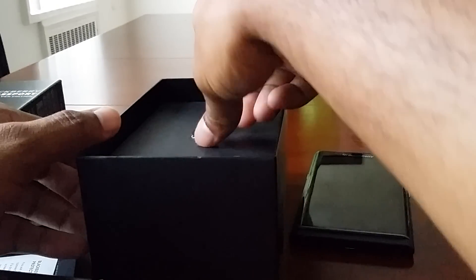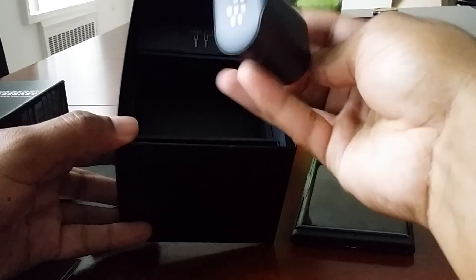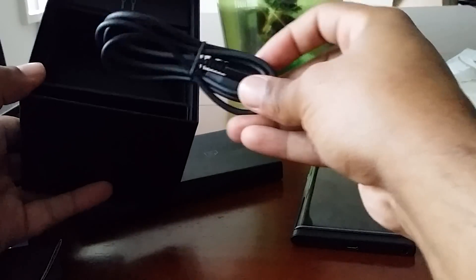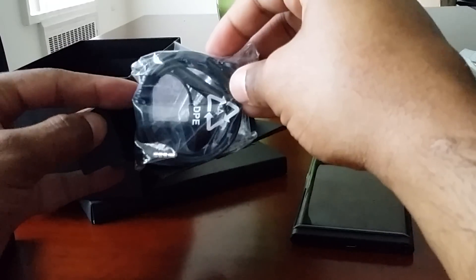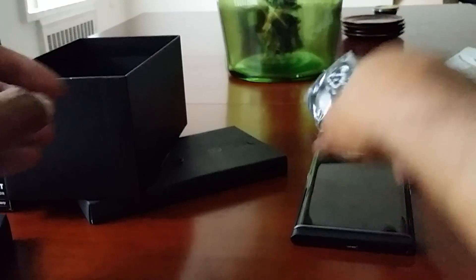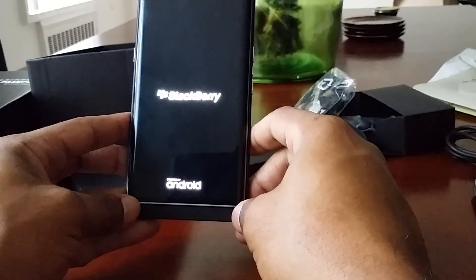In the box you get your SIM card ejector and adapter. Sorry for the low energy everybody — I'm working hard and I've got a meeting to go to in a little bit, so this is a little rushed. You also get BlackBerry headphones, but the phone is what I really care about.